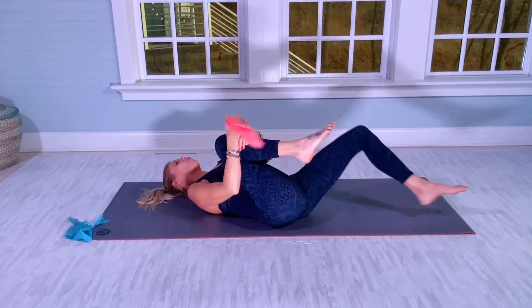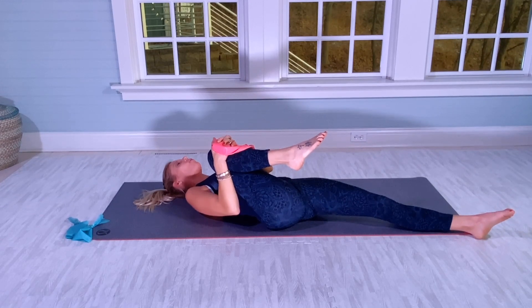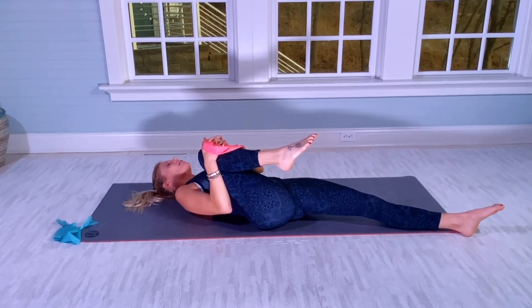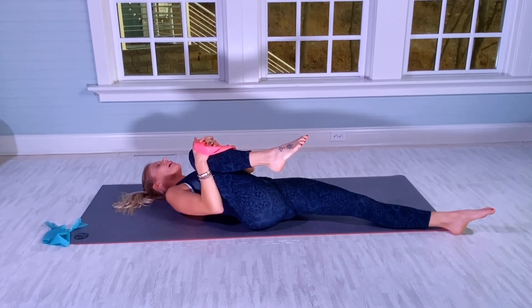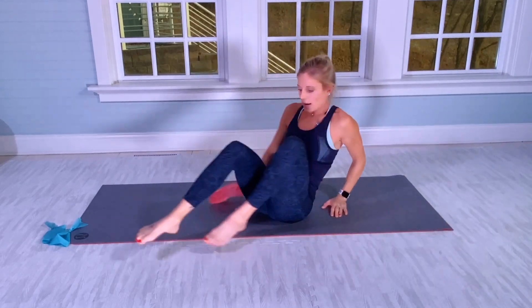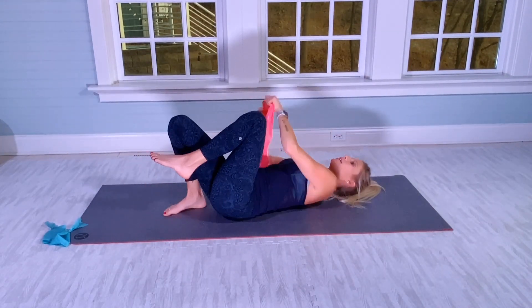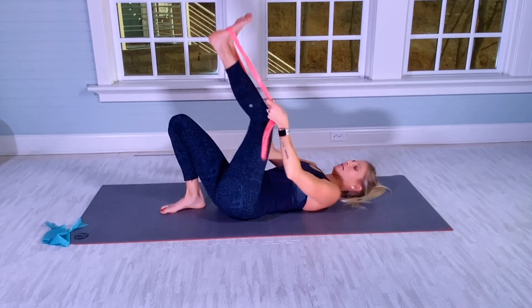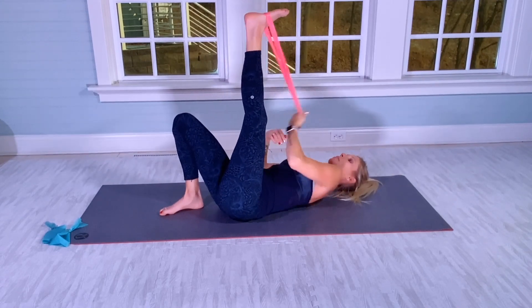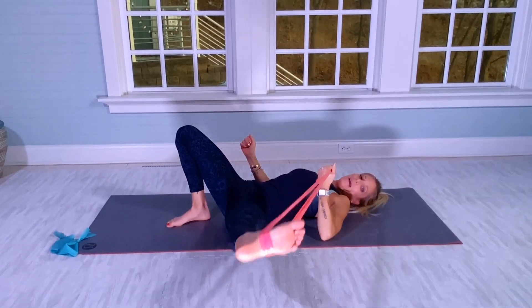Right quad to your chest for a ten-second hold. One through ten. All right, other side. Now you're going to have the band on your left foot. Right heel close to your bum. Remember, that left elbow stays on the mat.